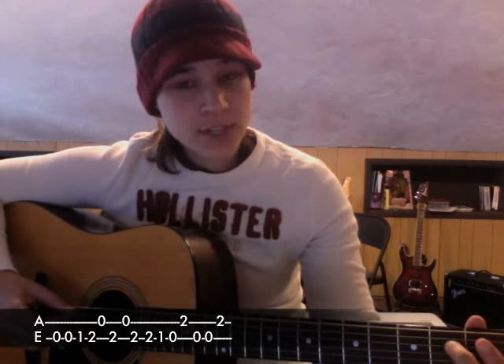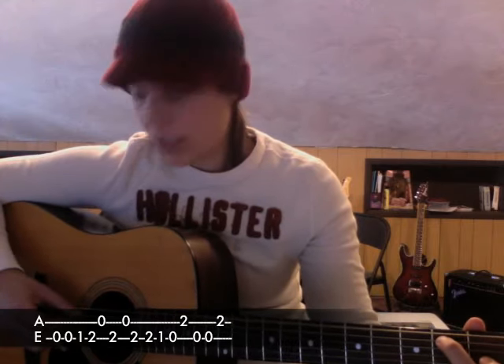So the whole thing is going to sound like this: zero, zero, one, two, zero on the fifth string, two on the sixth string, then two, one, zero — move your second finger down to the fifth string — two, open E to the fifth string, zero, zero, back to the fifth string, two.